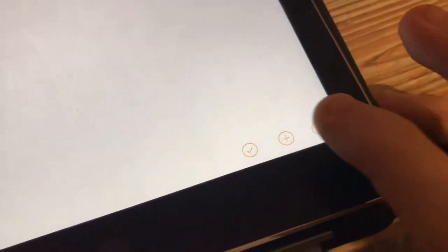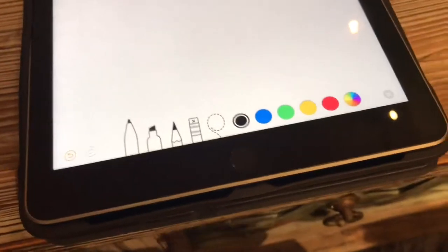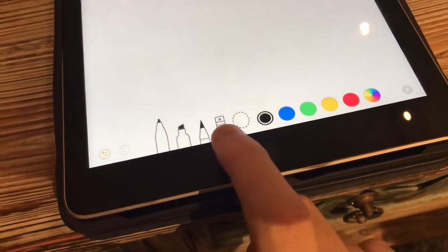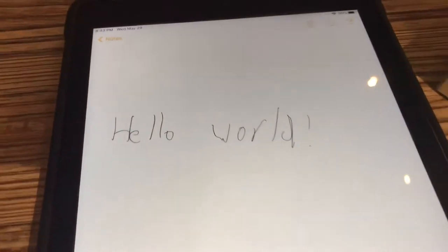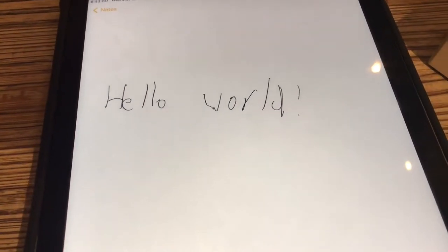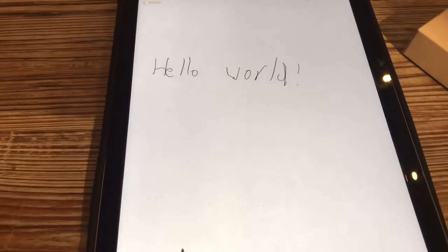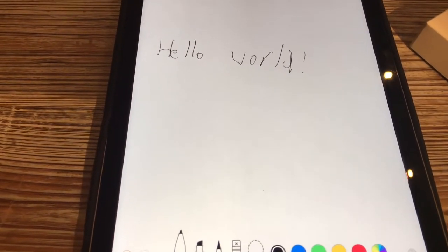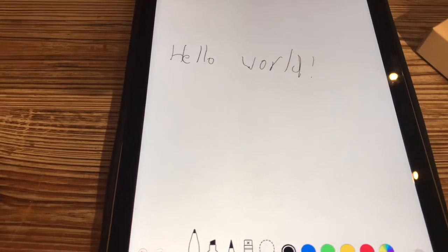For markup, you tap this symbol here — that brings up the document tools. You can choose any color you want from the color wheel, choose any type of implement, use the eraser, and get different types of effects on screen. You can also use the markup feature to write on things like pictures.